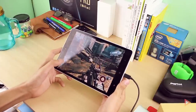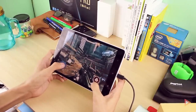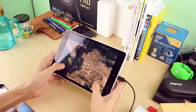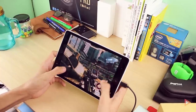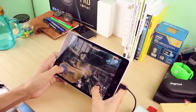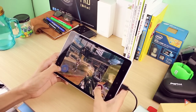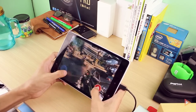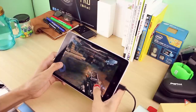The last game we're checking out is Nova 3, a first-person shooter with very high-intensity 3D graphics. As you can see, it runs very smoothly on the Mi Pad.